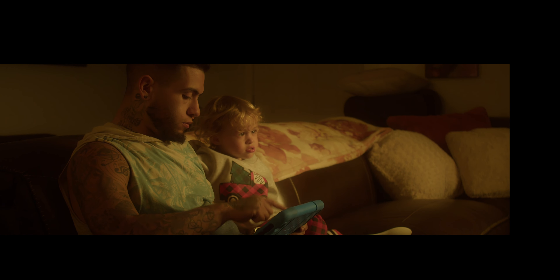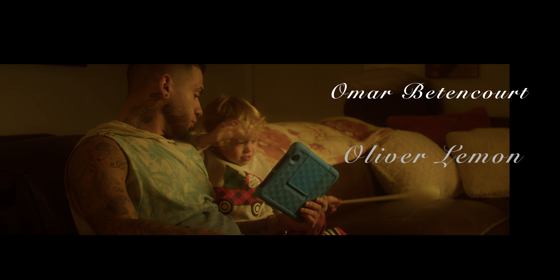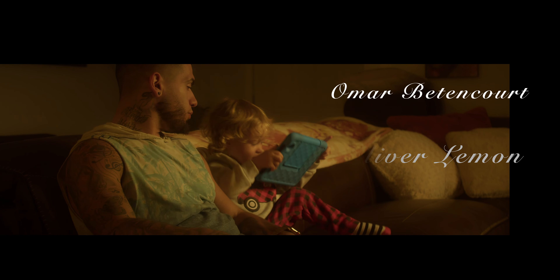All righty, this is ISO 400, 2.8 on the aperture. Nice warm look, this is upstage lighting.